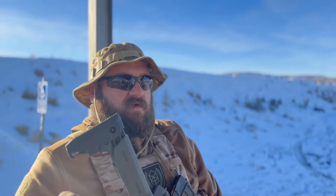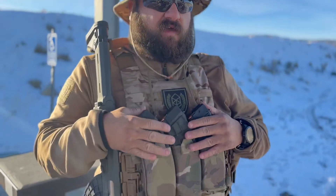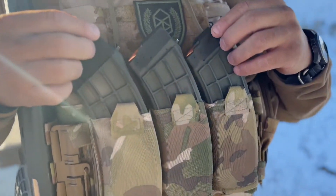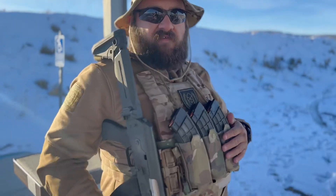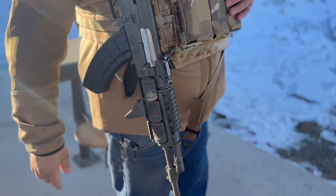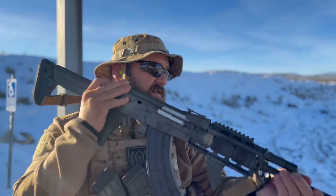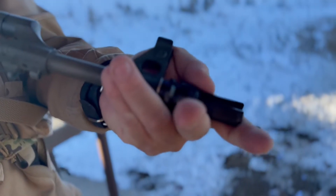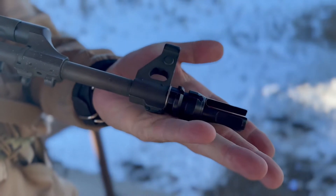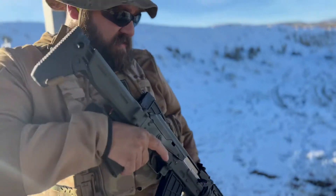Hey guys, out here at the range. I have my chest rig all set up for the AK right now. I'm messing around with it, I'm really not sure how well this is. I have the Stava here, we got the Dead Air QD brake can — quick disconnect for the AK-47 that they make — on there.